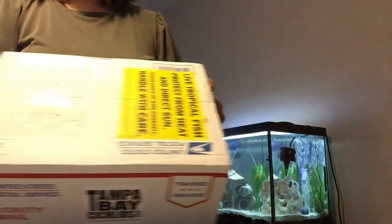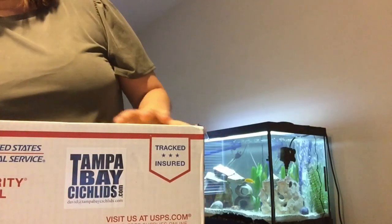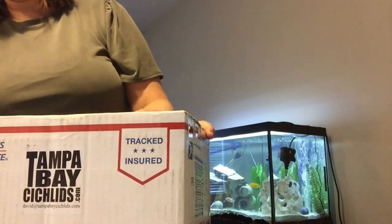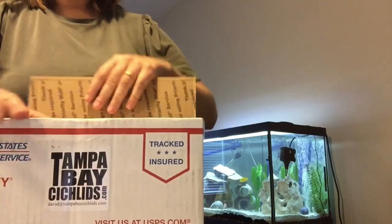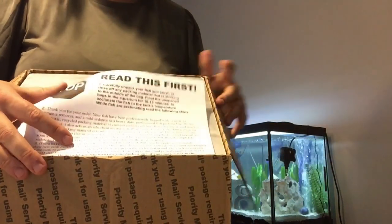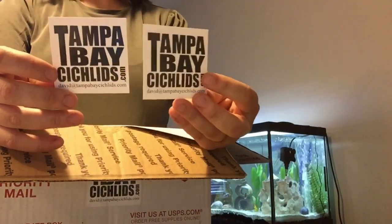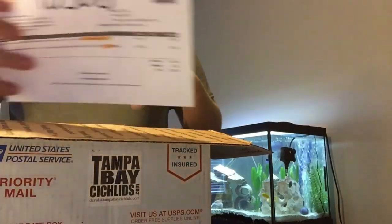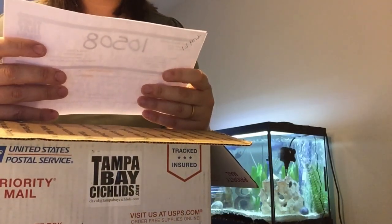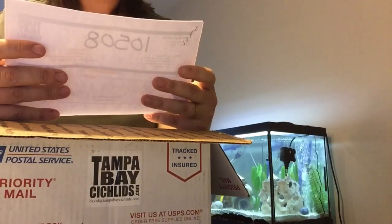I'm going to open up this box for you. All the videos I watched said it's very insulated. During the winter seasons, they will send heat packs. At first it says stop, read this first. Looks like they send you some stickers and then the invoice, which is awesome. So like I said, we got a neon blue dorsal peacock — a four-fish colony, one male, three females — and then we got the mixed peacock and haps.